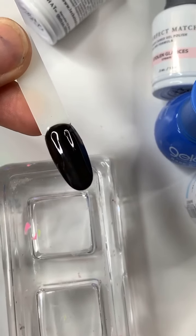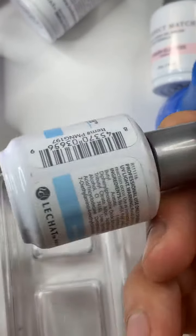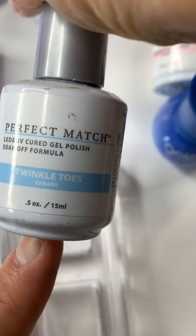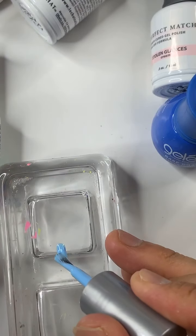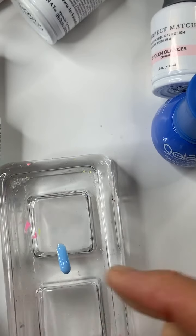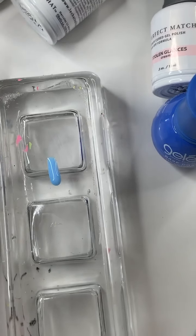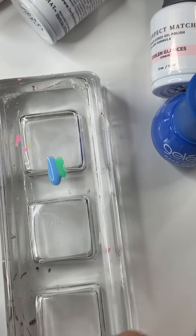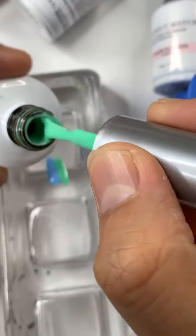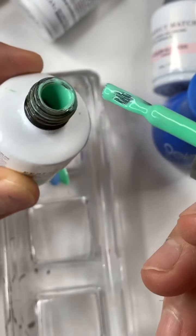Now I have two layers of black. I'm going to start with the light blue, number 197 Twinkle Toes. I'll try to do a straight line — and then number 196 Pixie Land. The pigment is really beautiful, not watery at all. Even the pastel colors are beautiful and bright, you can see that.